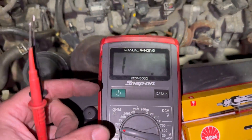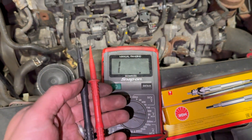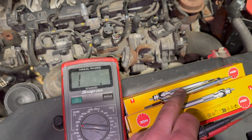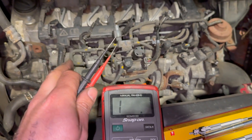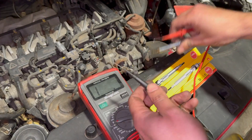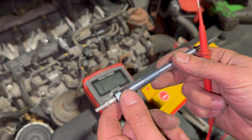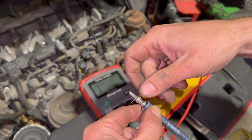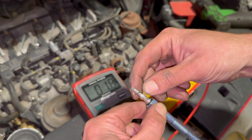We've got the multimeter out ready to test them. We can test them in situ — we've got the multimeter on the resistance setting, so we're just going to test them for resistance. I'll show you on a new glow plug how we're going to test it. All we need to do is put one end of the multimeter on the body of the glow plug and then one on the tip.